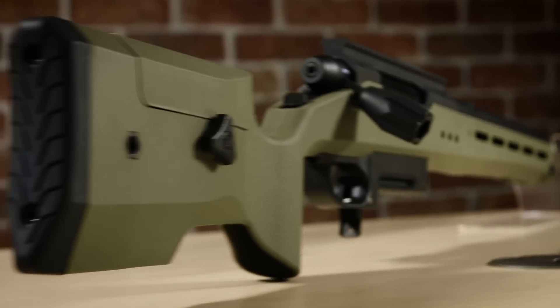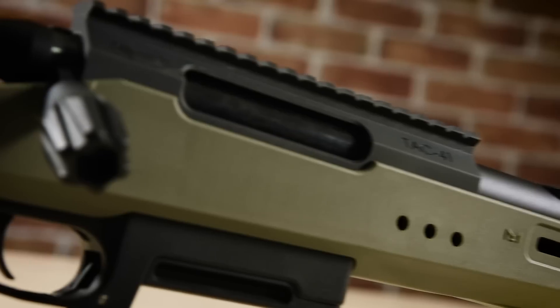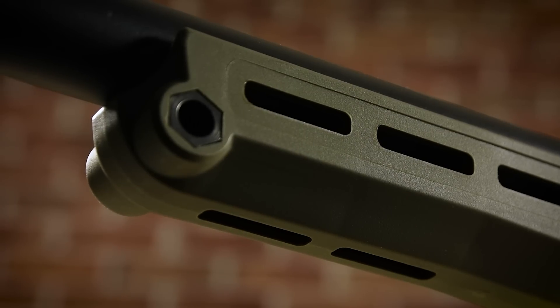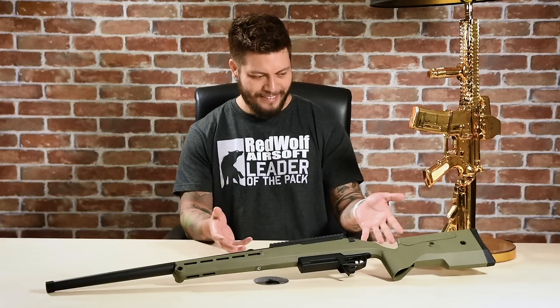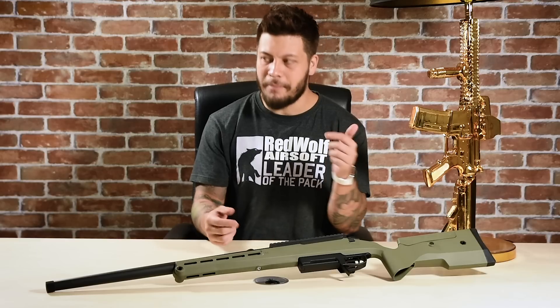We're going to take a peek at the Silverback TAC 41P sniper rifle. Now if I were to tell you this was a project from Silverback — the famed purveyors of all things bullpup, such as the SRS, the HTI, and the MDR — you would think I was spreading fake news. Look at it. Does it look like a bullpup? It's like they unbullpuped their sniper rifle. This is a very interesting development from Silverback.